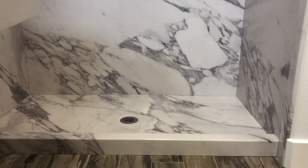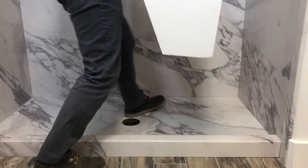Orient the seat in the location where it will be installed and dry fit the foam block to the shower floor.